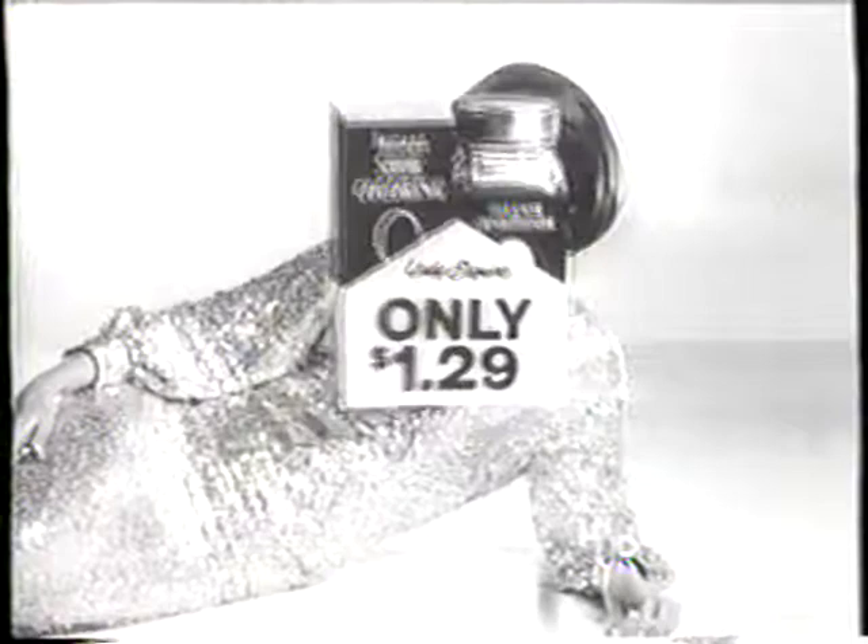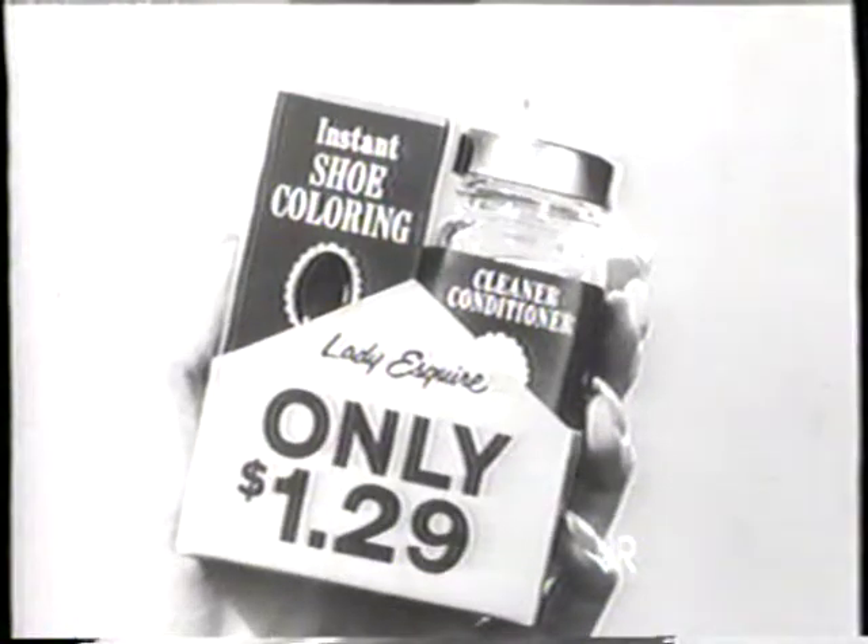If they're out of the new improved formula, just raise the roof. Esmeralda, don't forget the special $1.29 offer. Now you can color your shoes for $1.29 instead of $1.75. Limited time. Hurry!